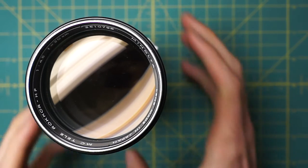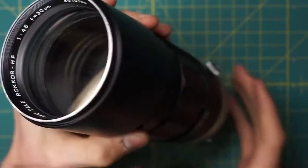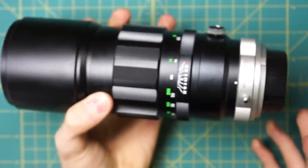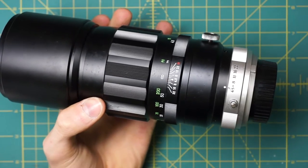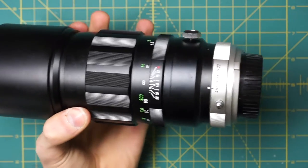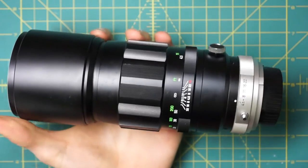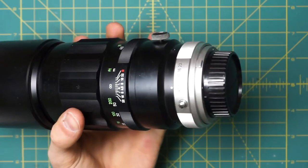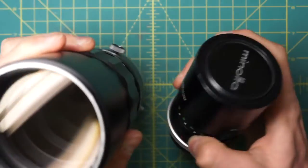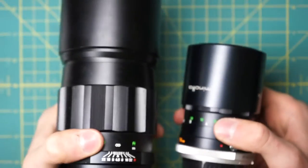I have a Minolta MC Telerocker HF 300mm f4.5 lens here that I'm going to be fully disassembling. It's one of the longer Minolta MC Rocker lenses that wasn't a mirror lens. The first thing you'll notice is obviously the size — it's a great deal larger than the 200mm Minolta, and if I put it next to the 135mm Minolta you can see just what the size difference is.